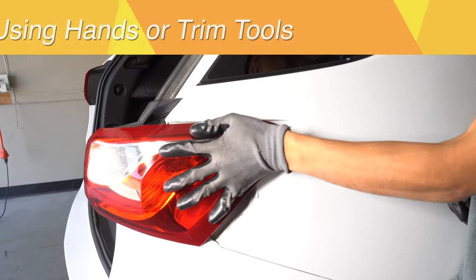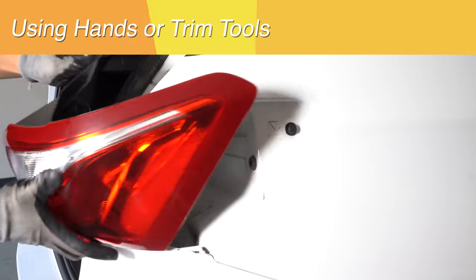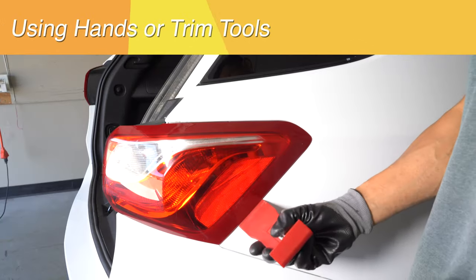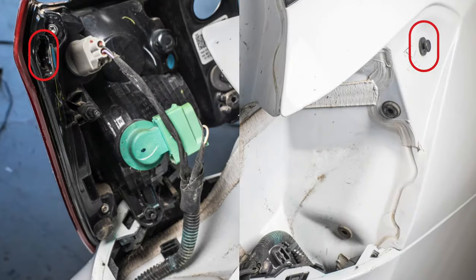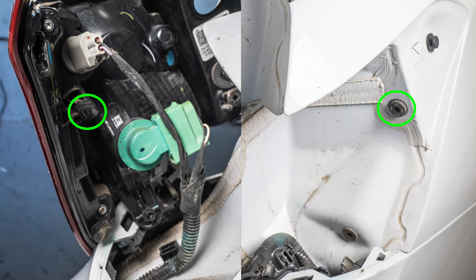Use your hands or a trim tool to remove the assembly front to back. Here we highlight the clips holding it in.